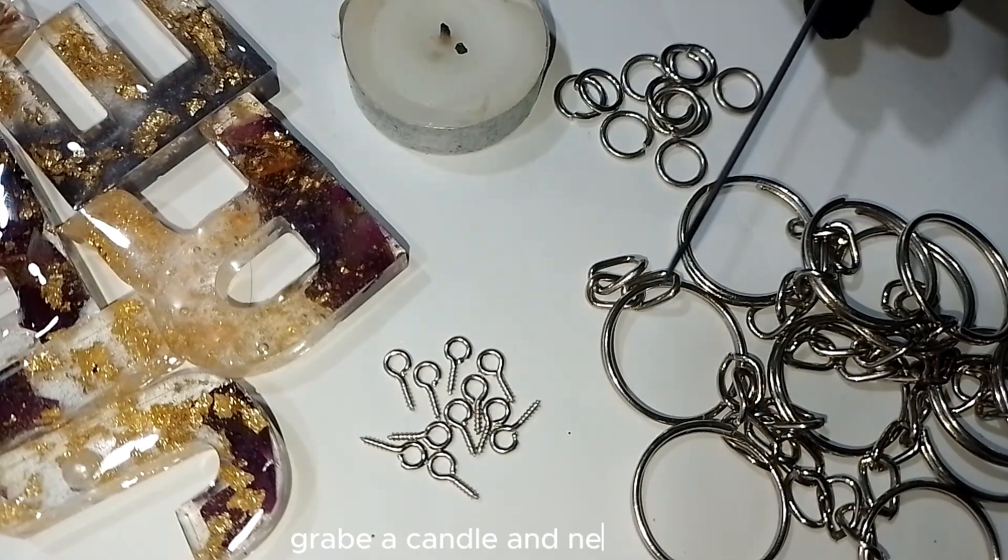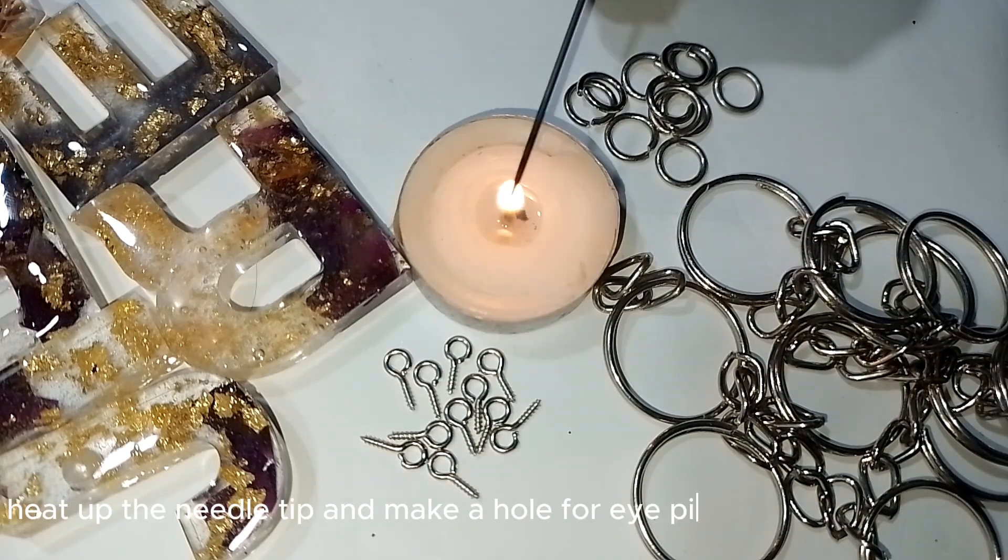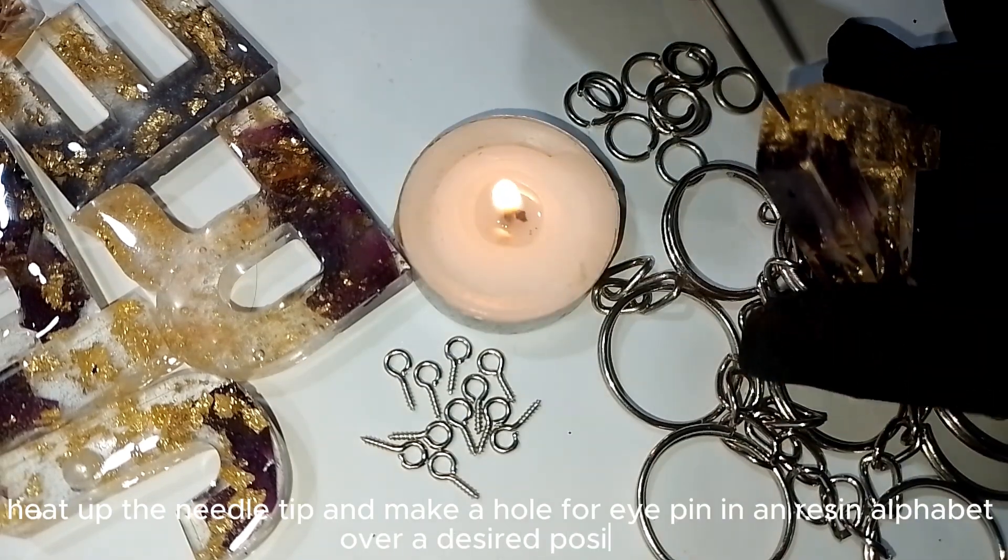Grab a candle and needle, light it up, then heat up the needle tip and make a hole for the eye pin in your resin alphabet at your desired position.